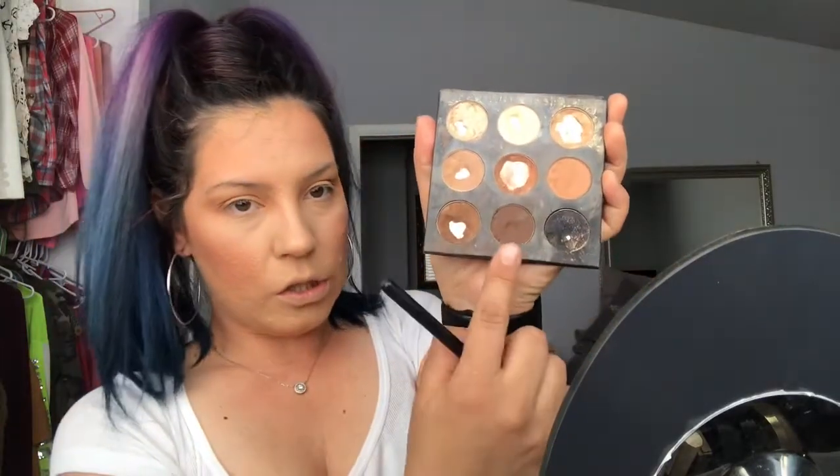Next I'm going to take my Morphe M433 brush — the bristles on it are different. I'm going in with this darker shade that looks like dark chocolate — it's almost going to look black but it's not. I'm just putting this on the outer edge of the eye to give it a little more dimension. I'm building that color up little by little because I don't want it to look super harsh — just the same circular and back-and-forth motions.